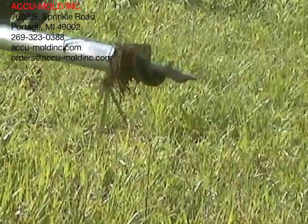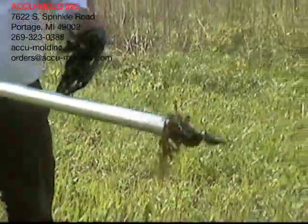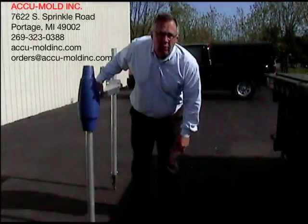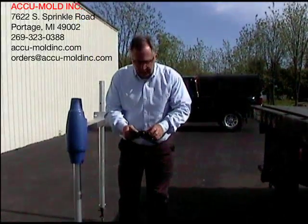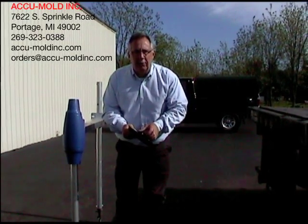This is our Torqued auger after we drove it six feet into the ground, wiggled it, and worked it back out. Both the rugged bottom plate and the Torqued auger are made from composite materials. The rugged bottom plate has a brass over-molded nut in it, so that when you put a zinc-plated bolt into it, it won't seize over the long term.